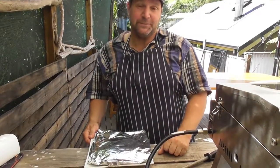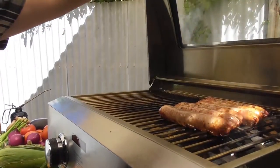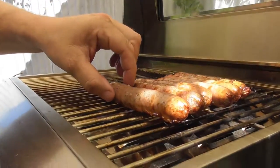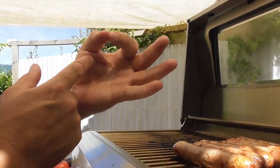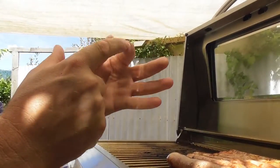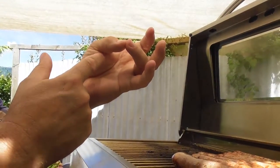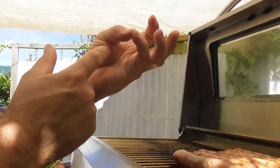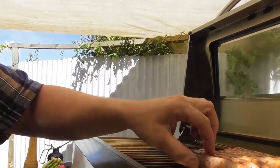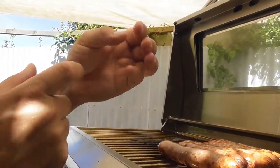A great chef's secret is to test the product using your hand. When you hold your fingers together, you can tell doneness by feel: first finger means it's rare, second finger means it's medium rare, third finger means it's medium well, fourth finger means it's well done. And that little bit of flesh — squeeze it and compare it to your barbecue product. We want the sausages cooked well done.